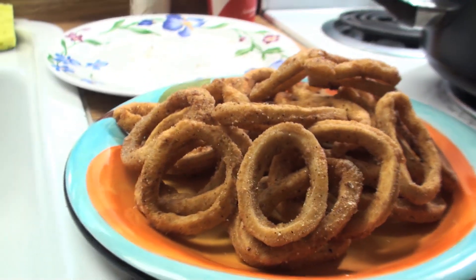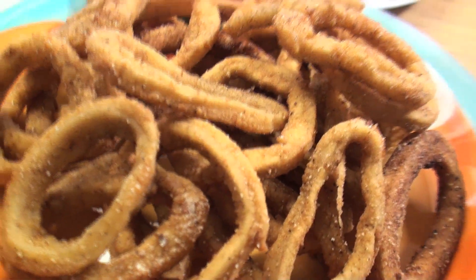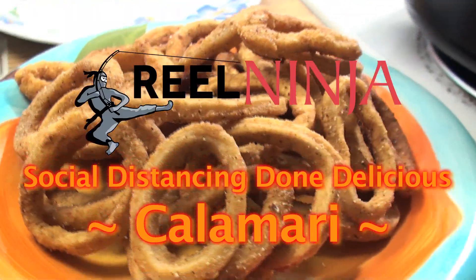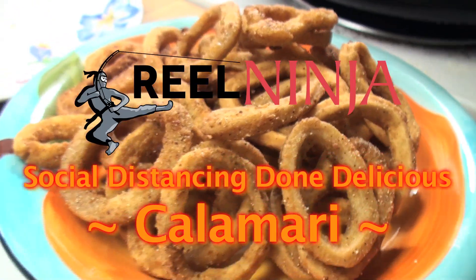Crispy. And then you dip them with your favorite sauce, put a little lemon squeeze on there, whatever. No sides today. I'm doing social distancing, so I get to eat this all to myself. That's one of the benefits of quarantine. And that's a wrap on this anti-social, social distancing, calamari solo mission. That's social distancing done delicious, baby. Get out there and try it, but make sure you don't let your squid rings touch. Sterilize them in that grease. Y'all stay fishy. I'm out.